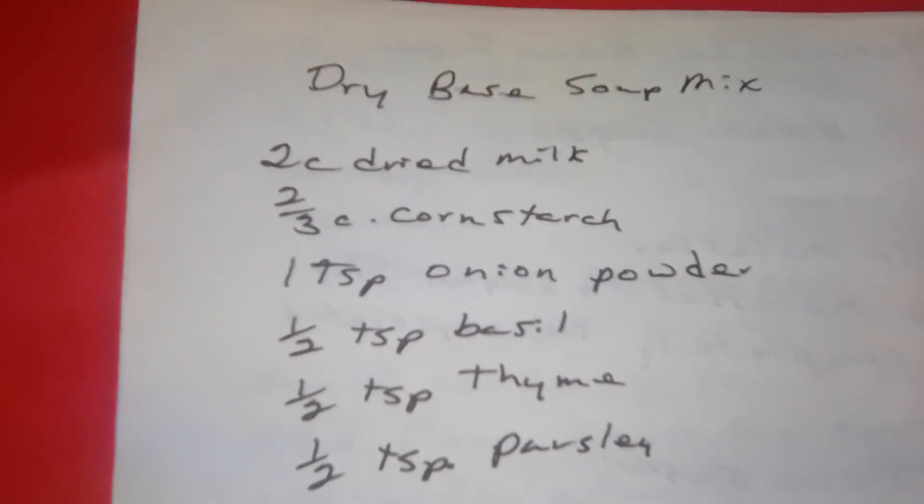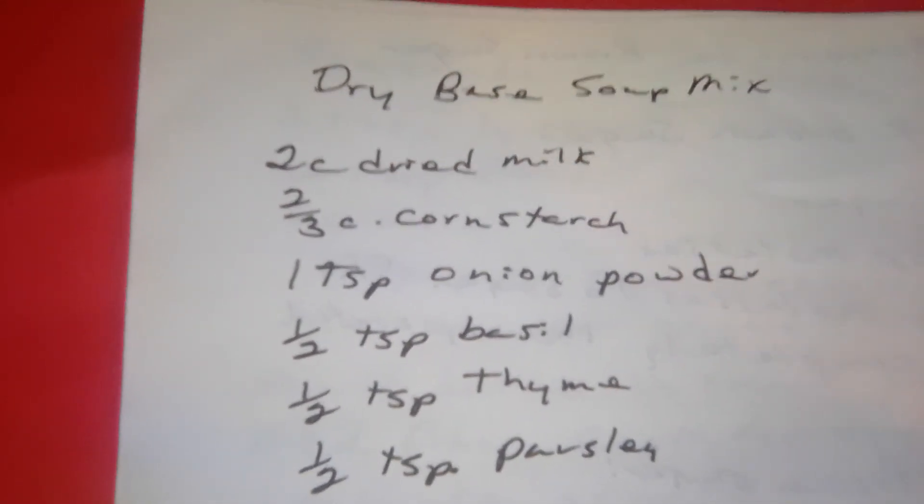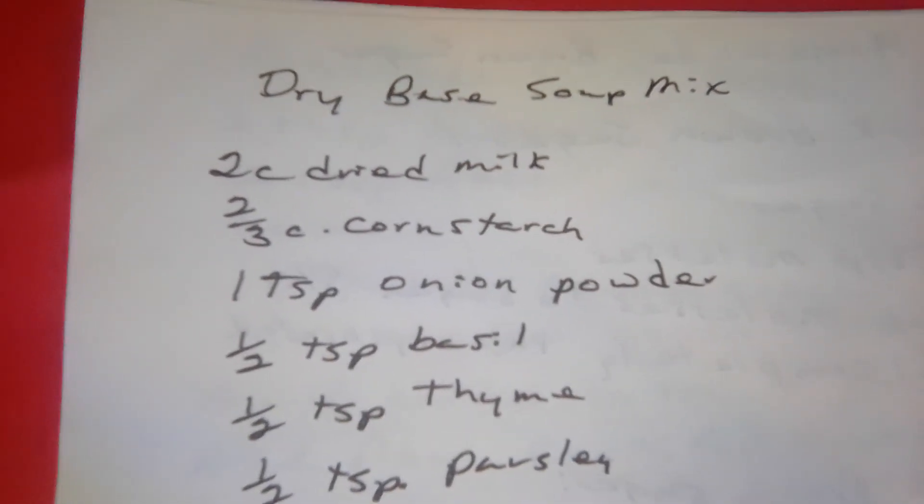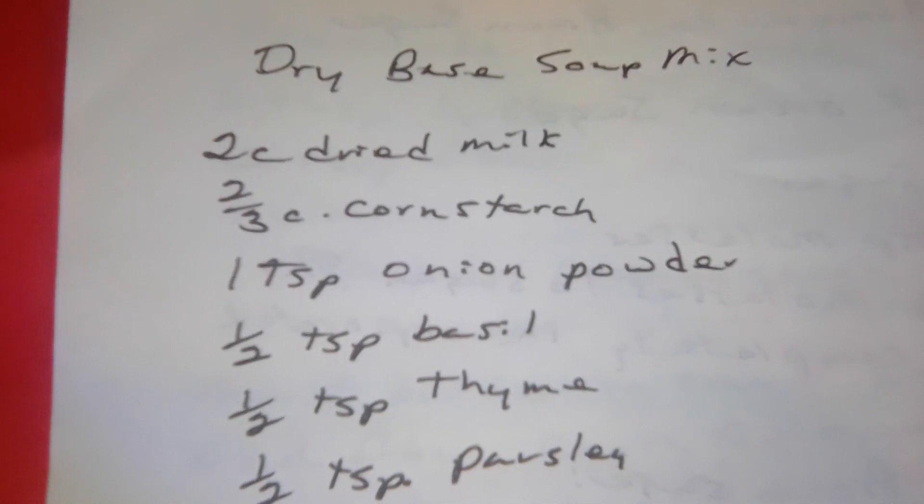Good morning, this is Susan, and this is Susan Dremlings. I have more recipes for you today — since when don't I have recipes, huh?